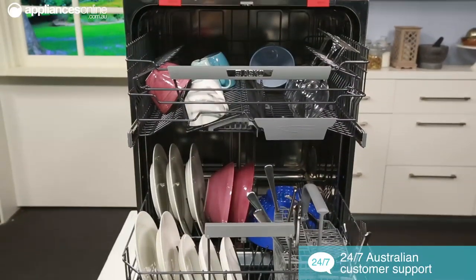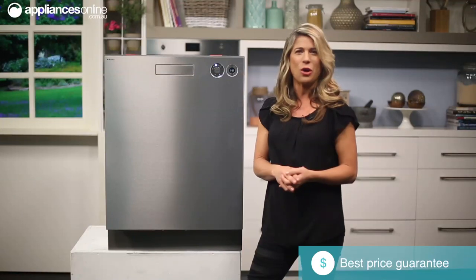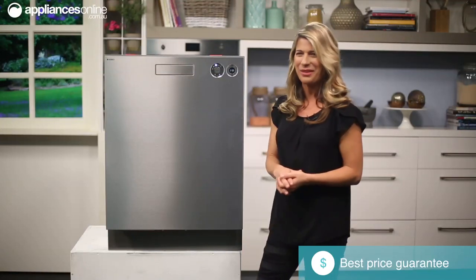With all these great features, plus much much more, it's no wonder appliances from ASCO can be found in homes all over the world. Thanks so much for watching.